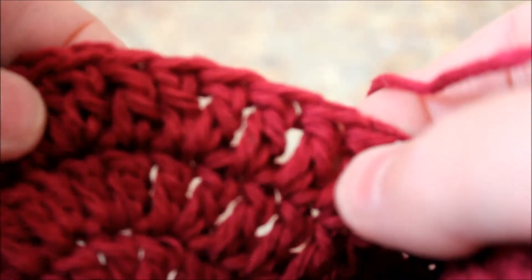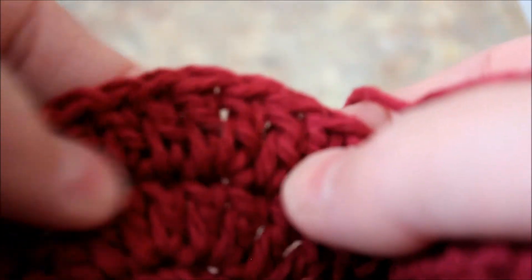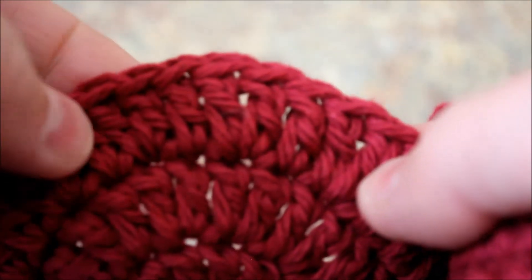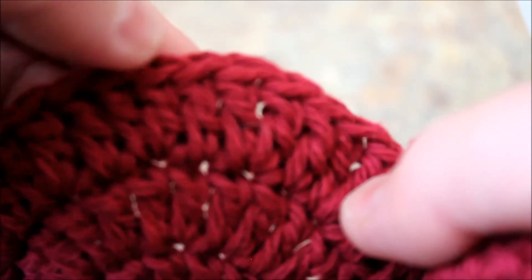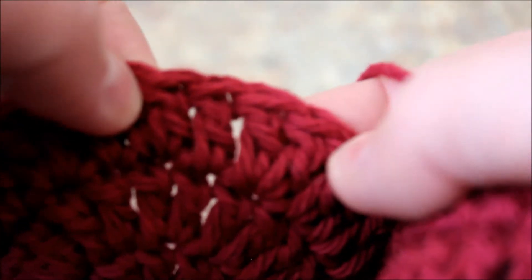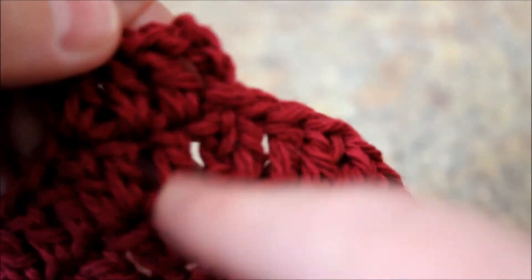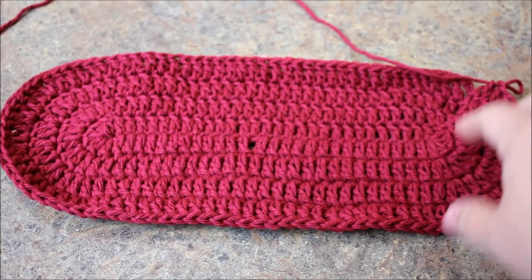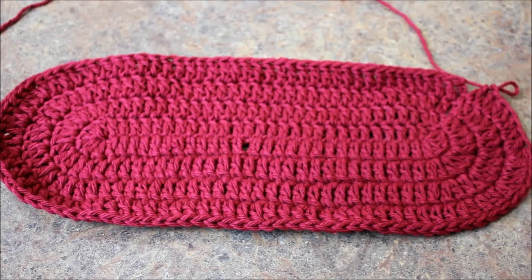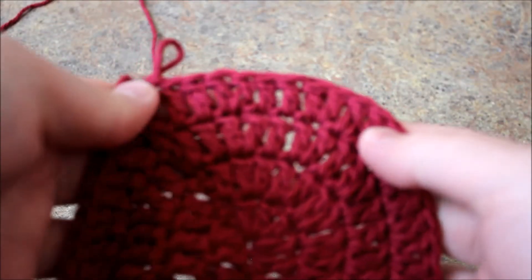When you see a double crochet you do a double crochet, and when you see two double crochets you do two double crochets. You do two double crochets in each, then a double crochet on the following chain, then another double crochet. The joining is tricky sometimes. I've crocheted all the way around and I'm at the joint - just do two double crochets where you see the two double crochets, and this is all to it.